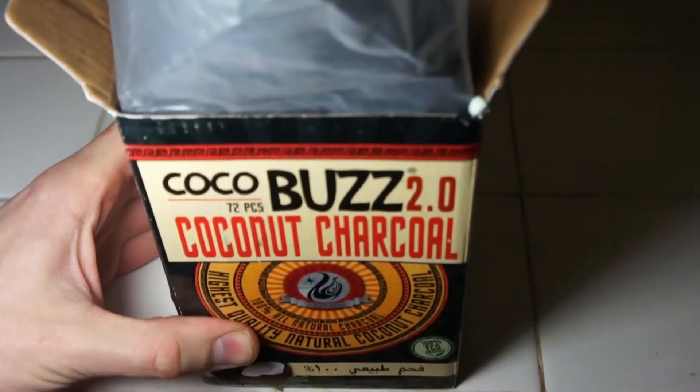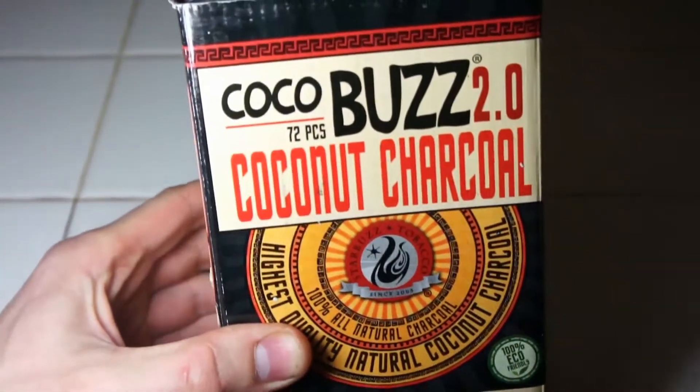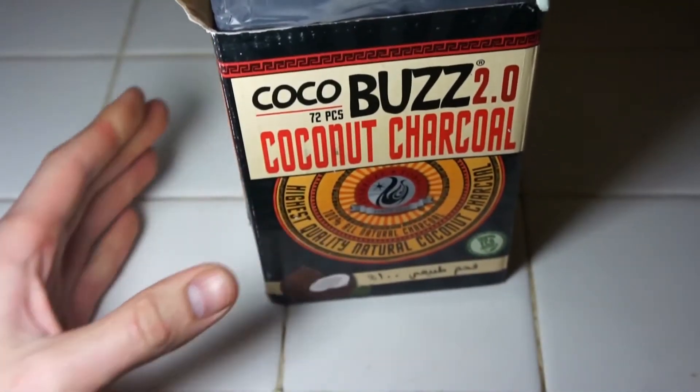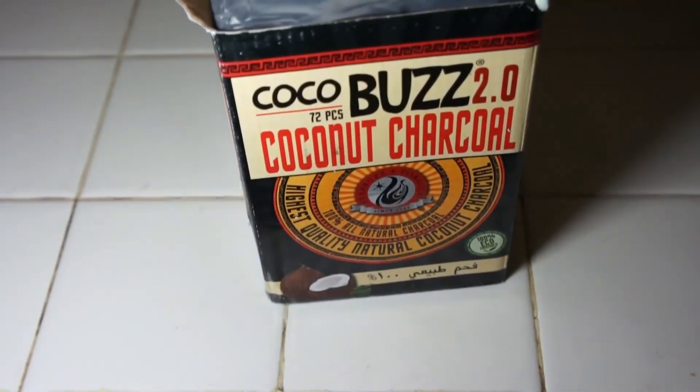Hello, Hookah.org, Paul here with another video review. This one is for some charcoal, actually. It's been a while since I've done a charcoal review, but this is the Cocoa Buzz 2.0. I never dealt with the original Cocoa Buzz, so I'm really not sure what the differences are going to be.